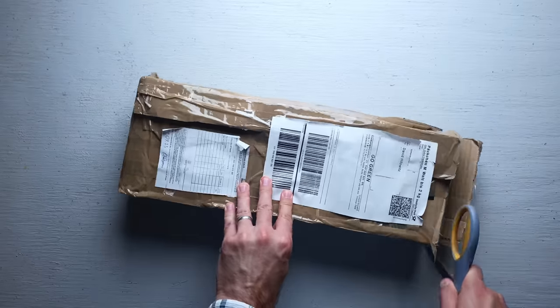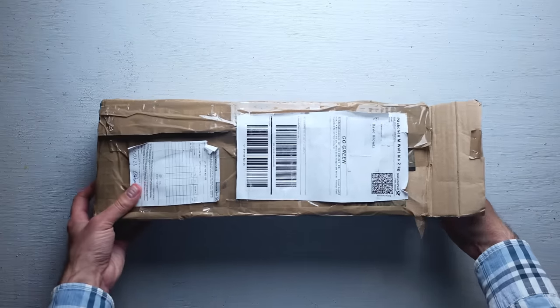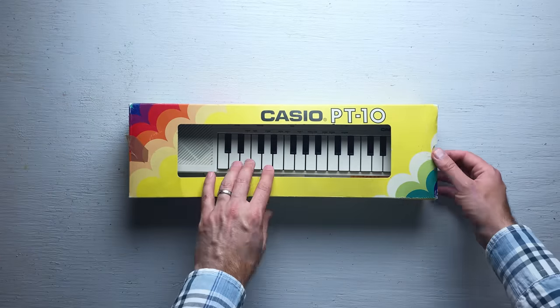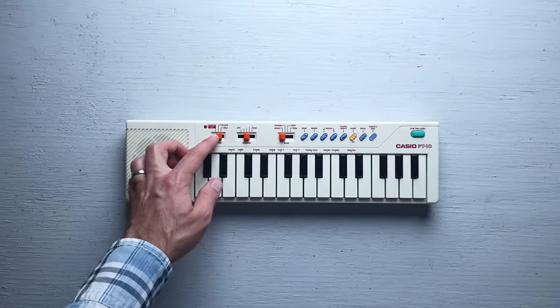This is a package I received. It comes from a viewer named Hamza in Germany. As you can see, it's a little Casio keyboard. Hamza found it at a flea market. Let's try it out.